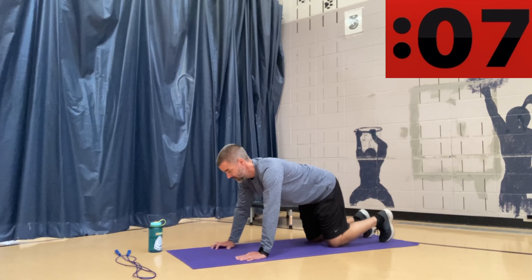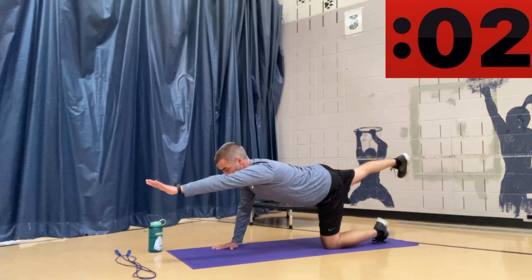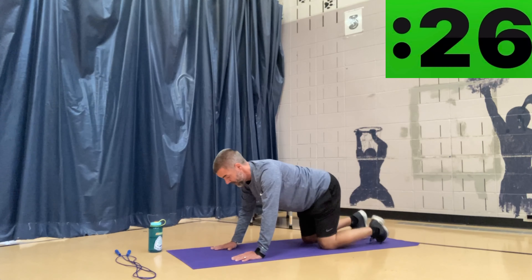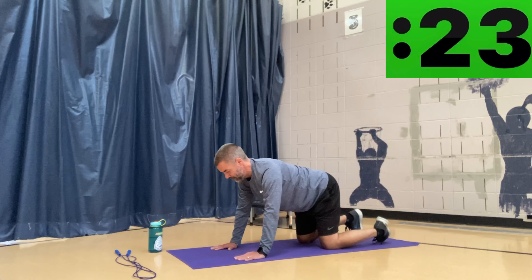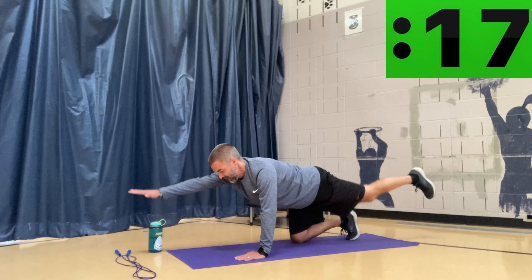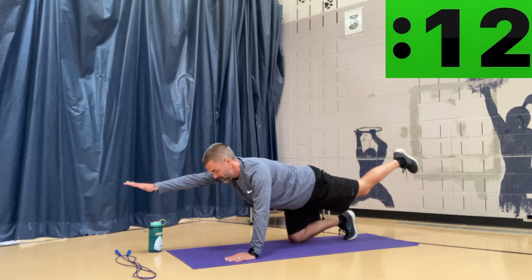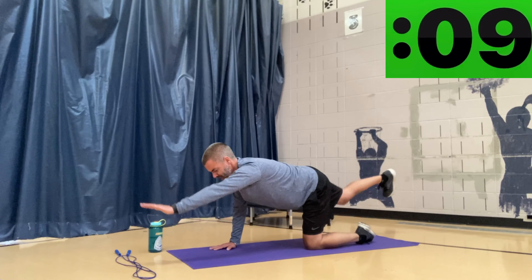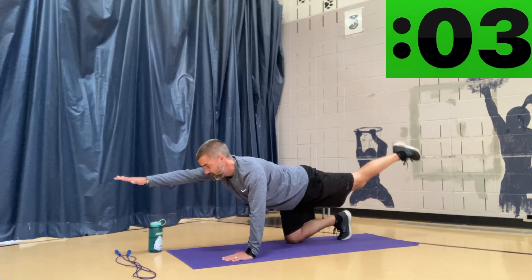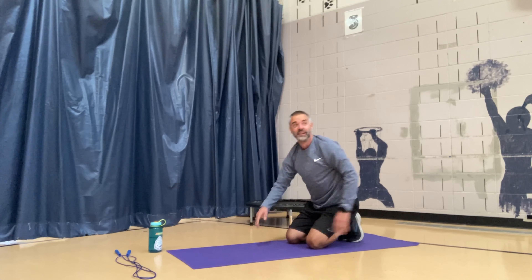We are going to do bird dog planking. Down on all fours — I'm going to lift my right arm and my left leg, come back down, then left arm and right leg, alternating. Here we go, 30 seconds — lift, down, lift, down. Make sure your back isn't arched too much and suck your belly button up towards your spine to tighten your core muscles. Opposite arm, opposite leg — it's really a balance activity as well to keep yourself from falling over. Great job, that's 30 seconds.